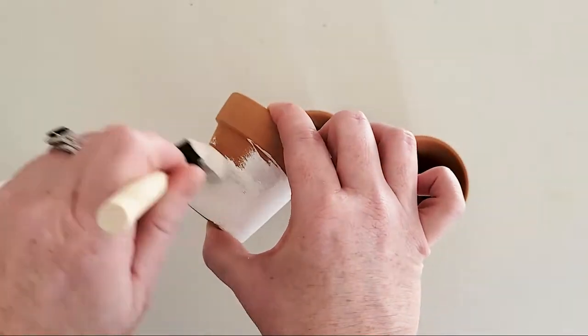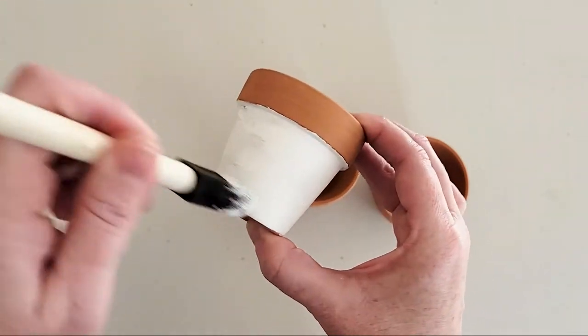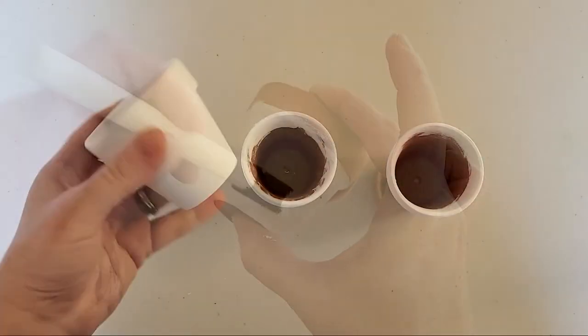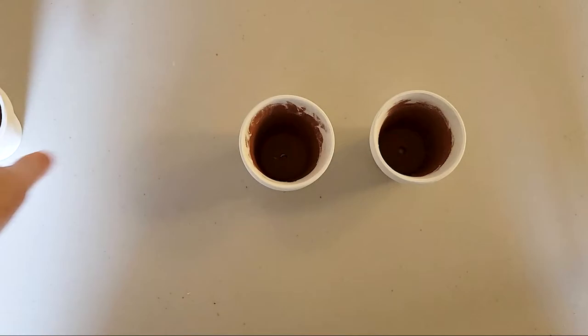Start by painting the pots white with a foam brush. We're using a white matte chalk paint for that high-end modern farmhouse look. Then, using your cutting machine and a farmhouse style font, you'll want to create some custom labels and cut them out of permanent adhesive vinyl.